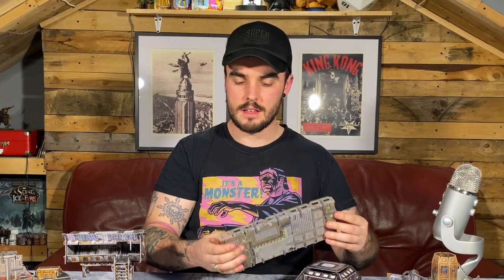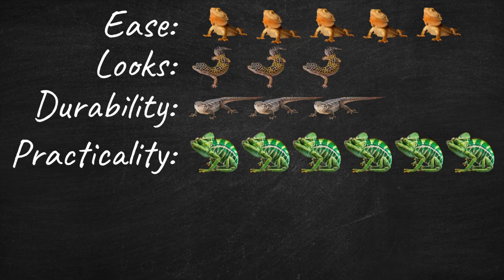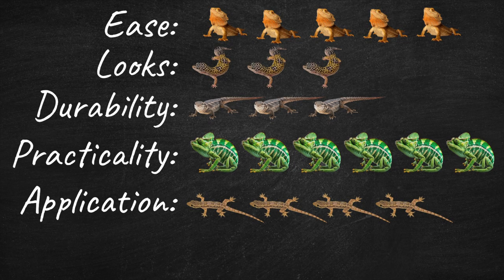Durability — it's very good that it comes apart, but it is a little bit delicate, so I'm giving that three lizards. For practicality, I'm giving it six out of five lizards, because you can flat-pack it when you're done and store this whole setup — a whole gaming board worth of terrain — in a shoe box. For real-world application in gaming, I'm giving it four out of five lizards. It's really good that you can take each floor apart — it feels much more immersive, line of sights work properly. It's a little bit wobbly because it hasn't got the weight, so that's why it's lost a lizard there.